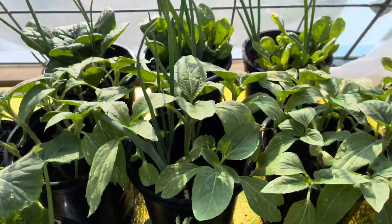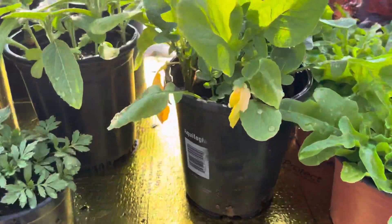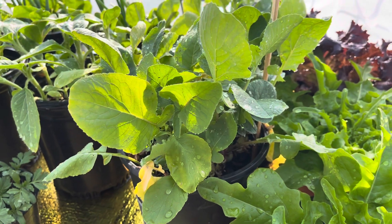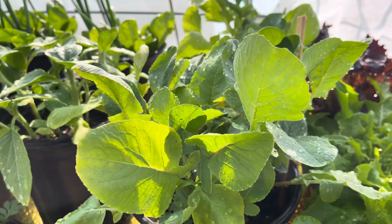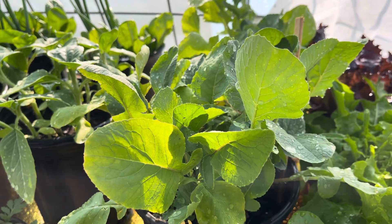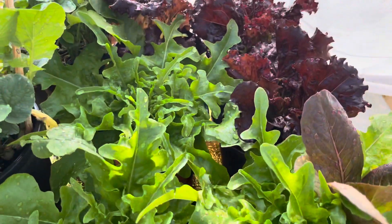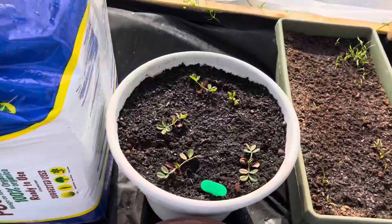Got some flowers here. These are the white icicle radish — not lettuce, sorry. Then we've got two different kinds of lettuce here. Down here we have peanuts coming up.